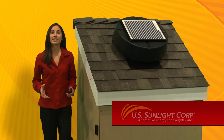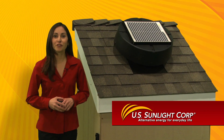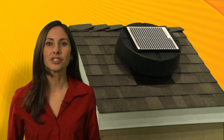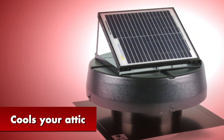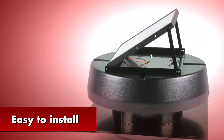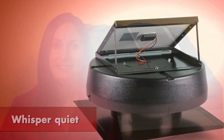U.S. Sunlight provides the best solar ventilation products for your home today. With the solar-powered attic fan, we've led the industry with our superior engineering and design. It cools your attic in the summer and removes damaging moisture in the winter. It's easy to install and whisper quiet when it operates.